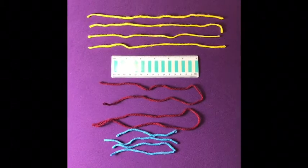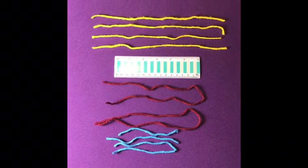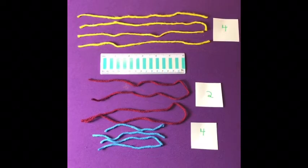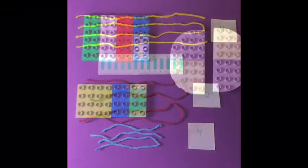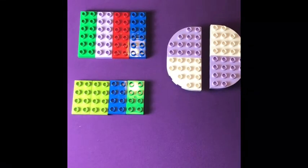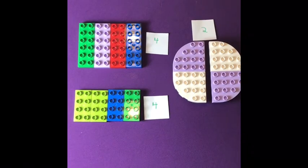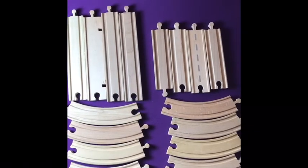You can use yarn — two long pieces, four medium pieces, and four little pieces. You can also use Lego pieces; here are some flat ones that you can use. You can also use train tracks.